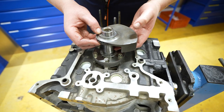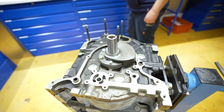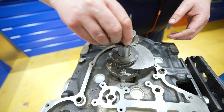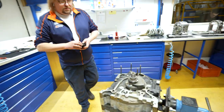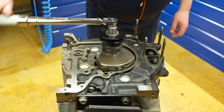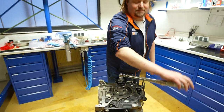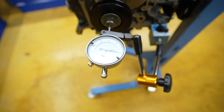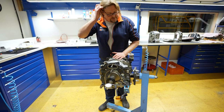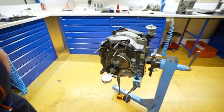Das ist das vordere Gegengewicht. Wir bauen das jetzt einmal nur so zusammen mit allen Komponenten, um das Axialspiel von der Centerwelle zu messen - das ist auch wichtig. Jetzt kommt die Riemenscheibe da noch drauf - auch die ist natürlich anders: leichter und auch kleiner vom Durchmesser. Wenn wir jetzt auf die Uhr schauen, dann sind wir jetzt bei 0, und wenn ich jetzt drücke - da sind wir bei 0,05 ungefähr. Ich würde sagen, da ist eine schöne Toleranz, und so lassen wir den jetzt erstmal. Dann werden wir jetzt den ganzen Kram wieder abbauen, dann kommt das Front Cover jetzt drauf mit der Ölpumpe.